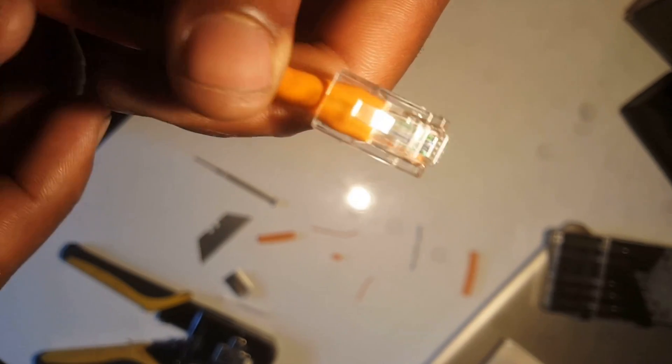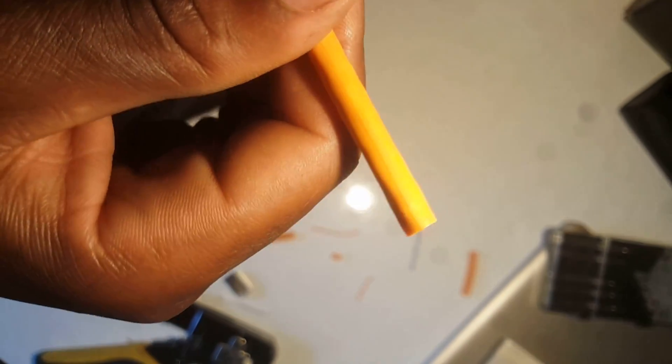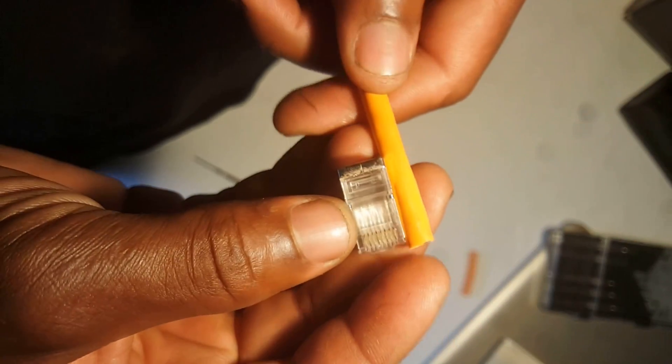I'll do the same thing with the other end using the metal-type RJ45. I'll do this one without talking — just stay tuned and watch.